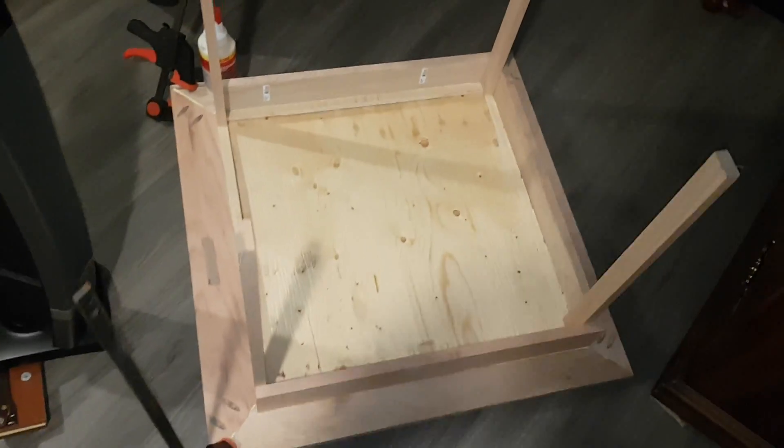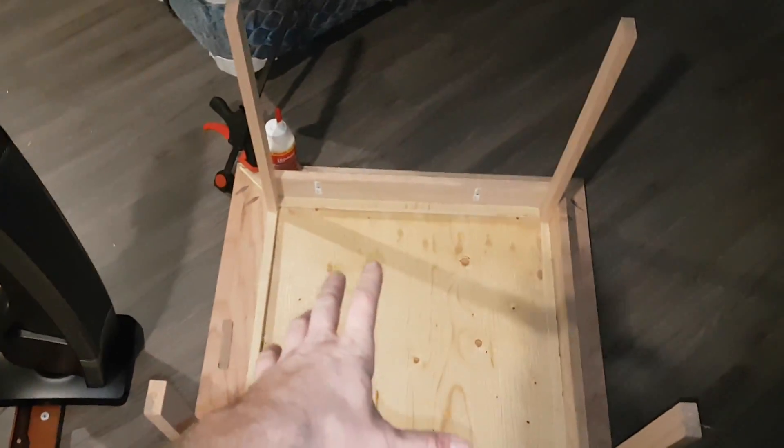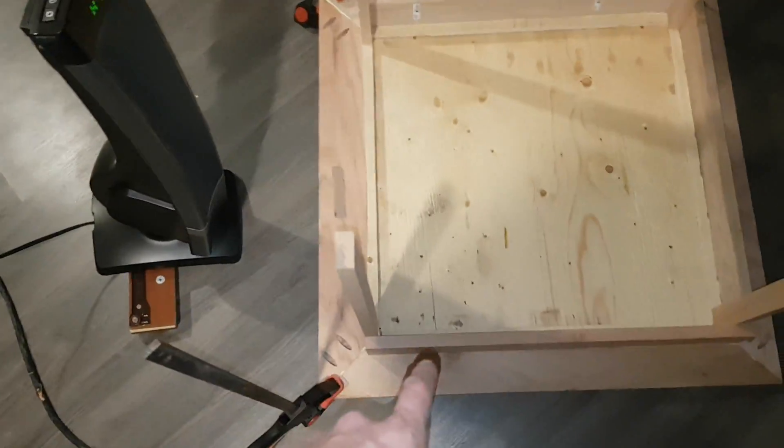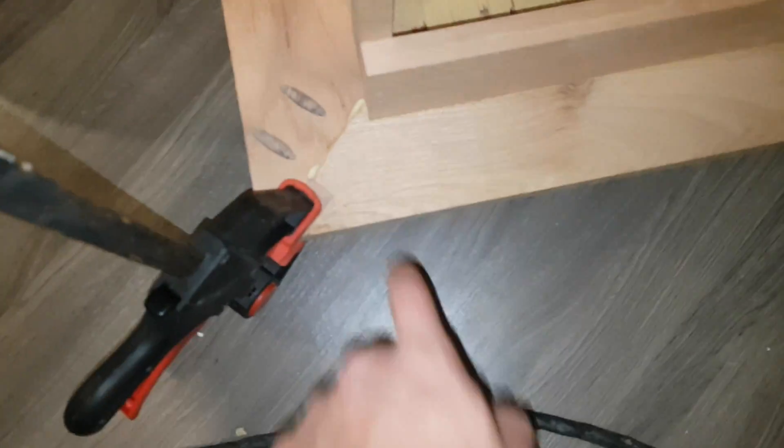I'm building this small table for somebody and the room was fairly cool. I'm running this heater to heat up the room — it's actually pretty warm in here now. Between this heater and this heater we've got a little over 2,000 watts to dry all this wood glue, just want to keep the two pieces together real nice.